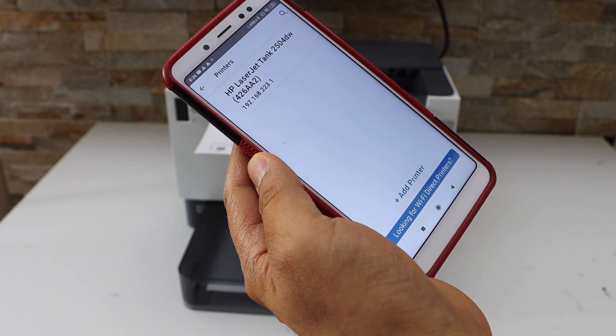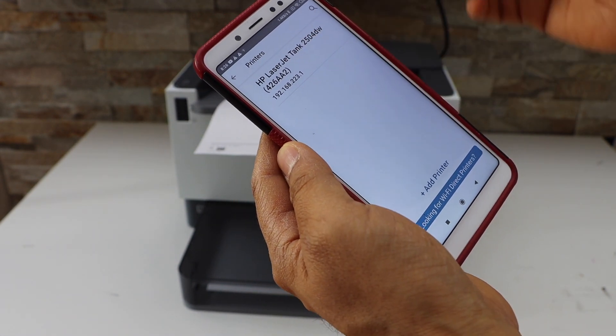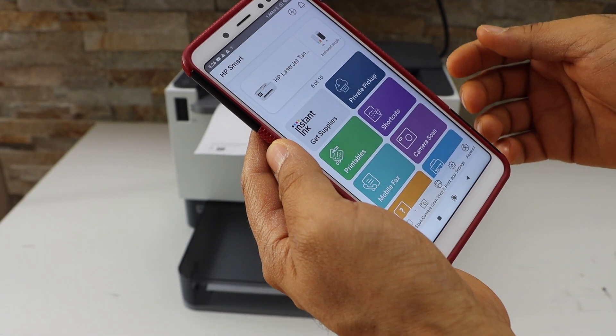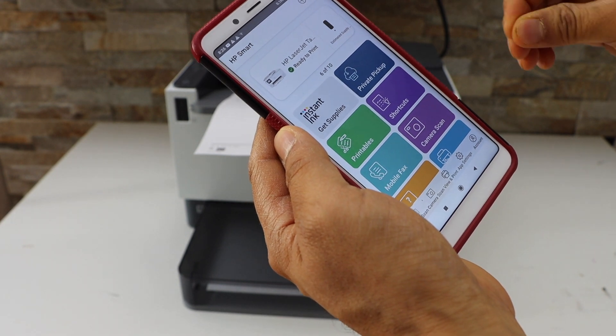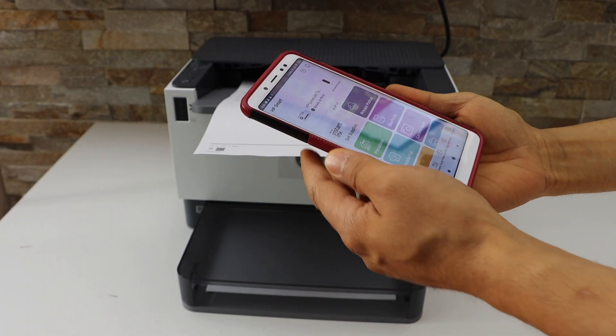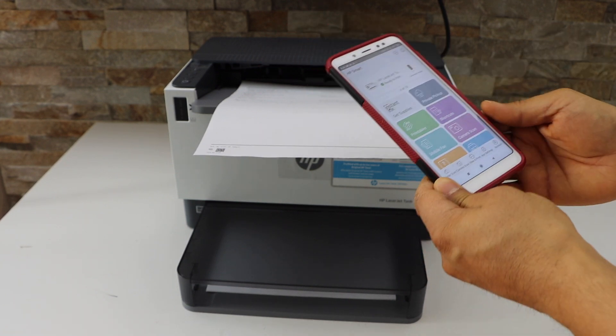On the next screen you will see your HP laser tank printer — select it. It will be added instantly. Now the printer is ready and it displays the estimated ink level. This is how you complete the Wi-Fi Direct setup, and you can now start using it for printing.